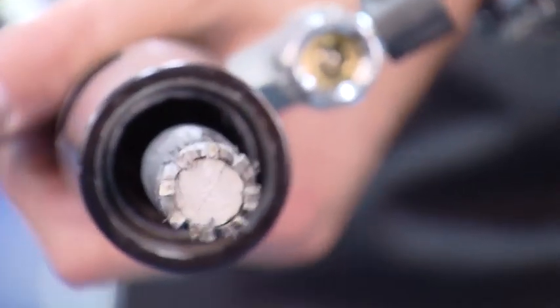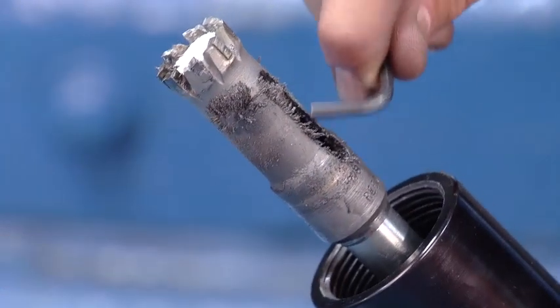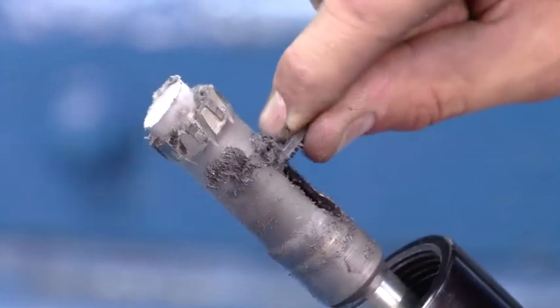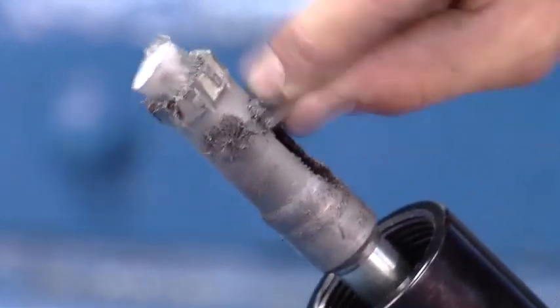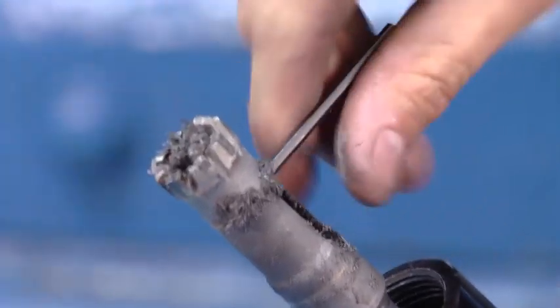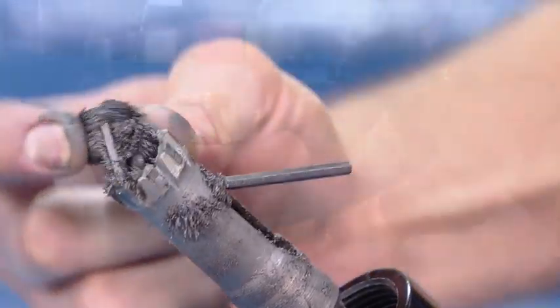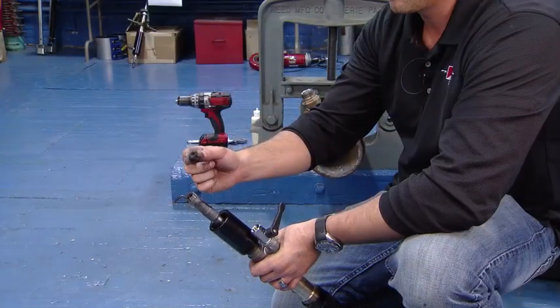The next step is to remove the coupon from the cutter. We'll take the Allen key and put it through the relief in the hole saw and knock the coupon out and retrieve our magnet, which as you can see has almost all of the finer shavings on it as well.